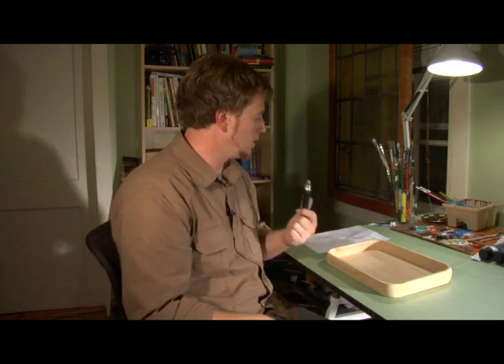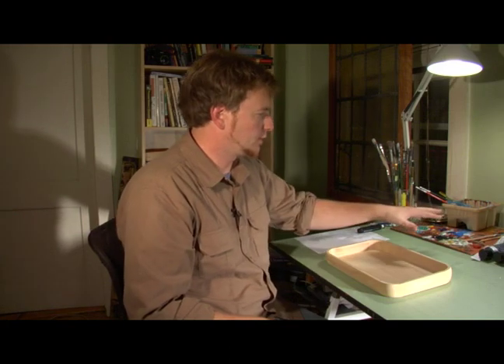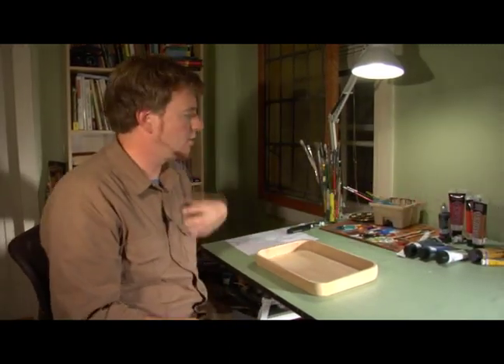I'm going to use this large graphite pencil. I've got various colors of acrylic paint. I have this puffy paint which is used on t-shirts or clothing.